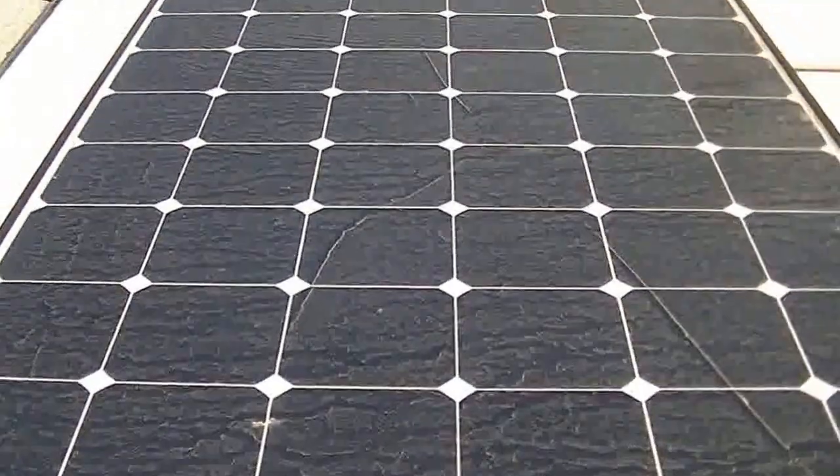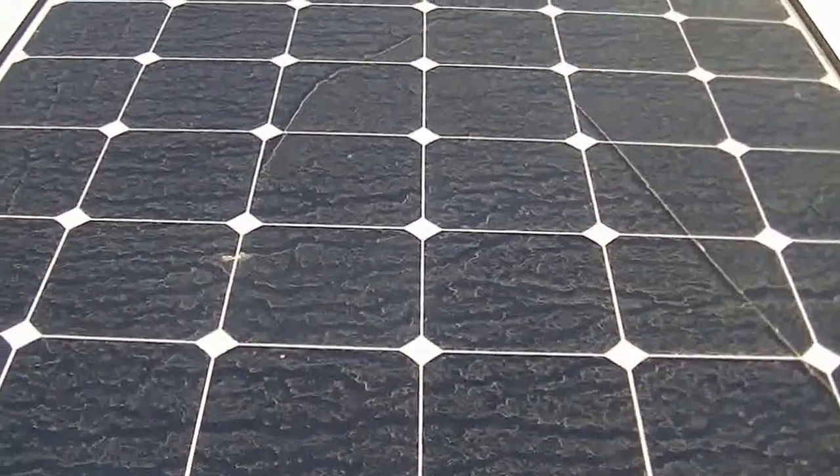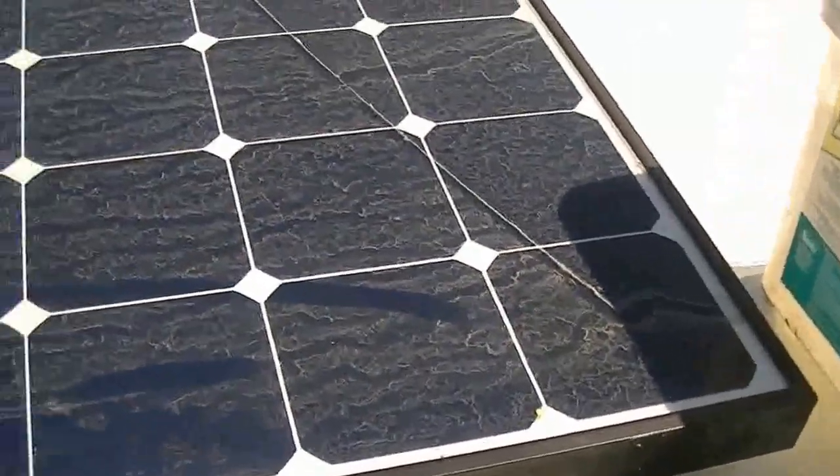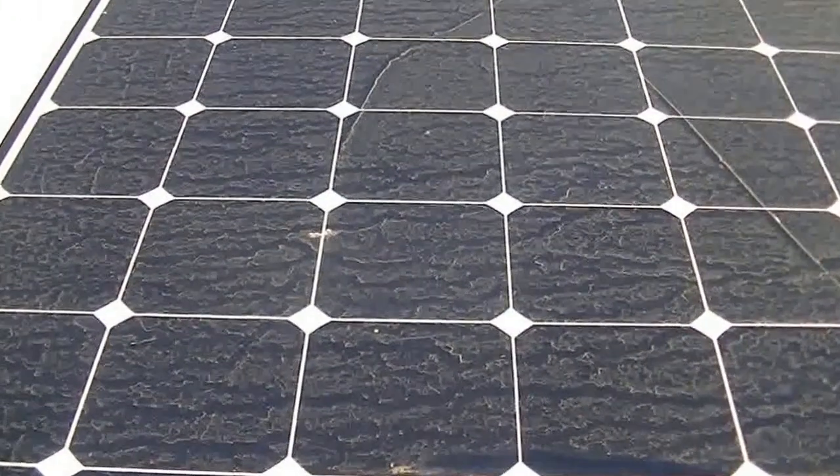So I'm going to go ahead and wash it off. I'd show you me doing that, but it's too hard to hold this camera and wash it off at the same time while I'm standing on this ladder. So we'll just have to do it before and after.